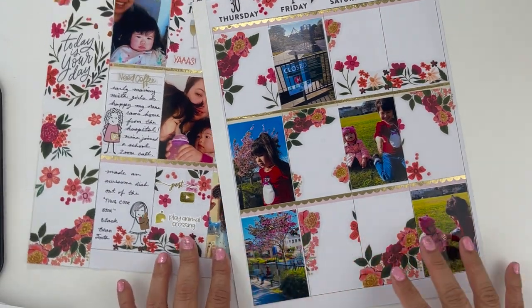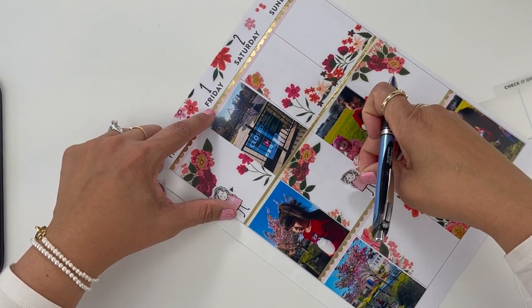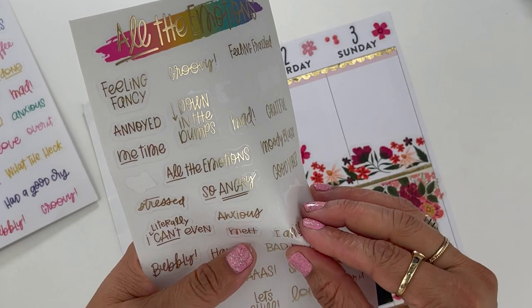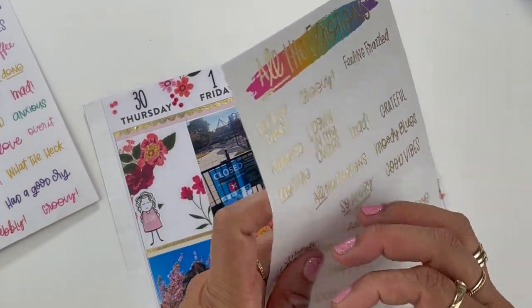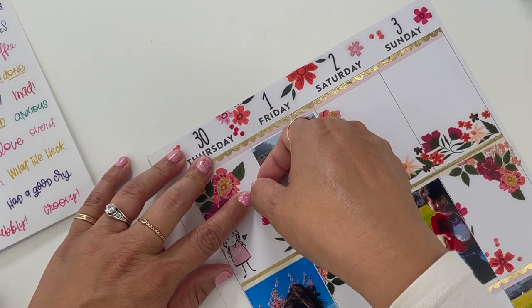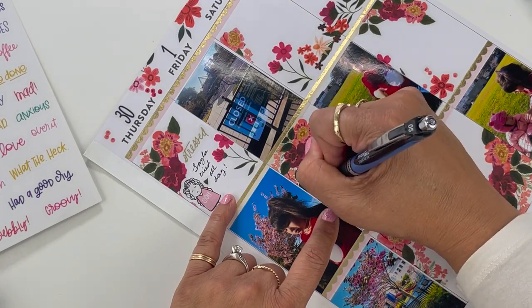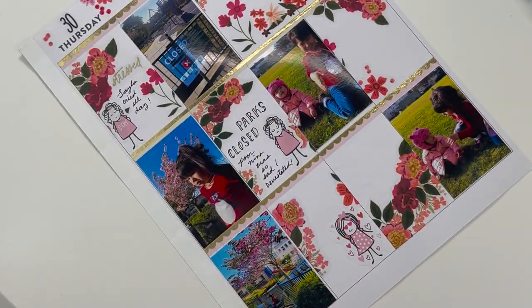Let's go back to our stick girls — I got three. I'm going to put her here and write down 'parks were closed.' Here I'm going to say we had micheladas. I want something that says 'the struggle' — I have 'stressed.' My youngest was such a fussy, fussy baby — she just cried all day. I'm going to write in 'parks closed' here. The good thing is my husband made us drinks — I think that's all he knew how to do to help me.